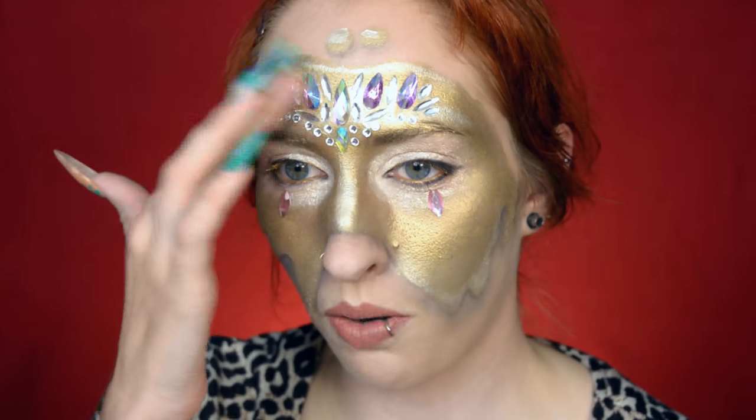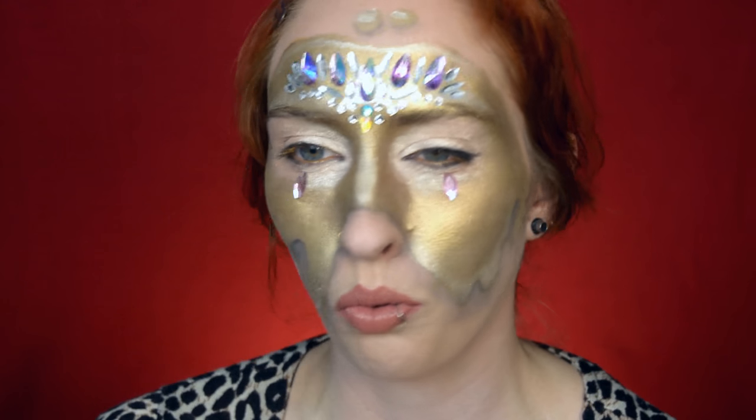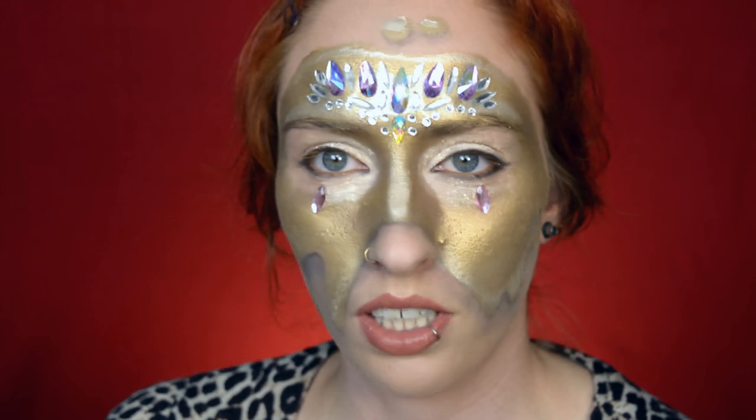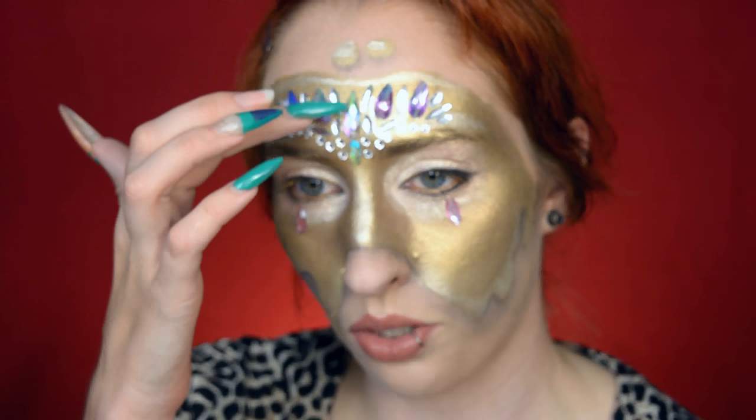I do feel that there's something stuck on my forehead — because there is, obviously. I'm going to try not to make too many facial expressions because I feel that would make it go loose sooner. On the bright side, it's not very uncomfortable or anything — I'm just used to moving my face around a lot. I do think you could reuse this by cleaning it well once you take it off and applying it next time with liquid latex, or you could just take the rhinestones off individually and reuse those.